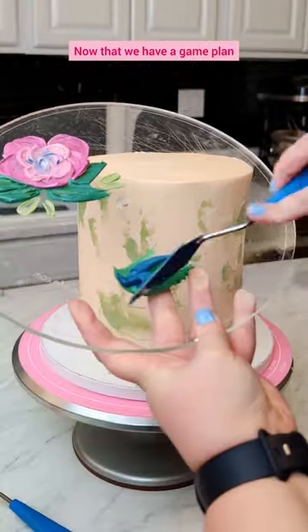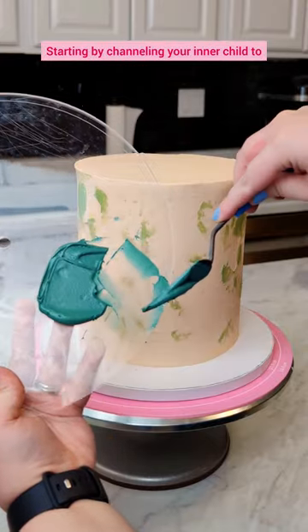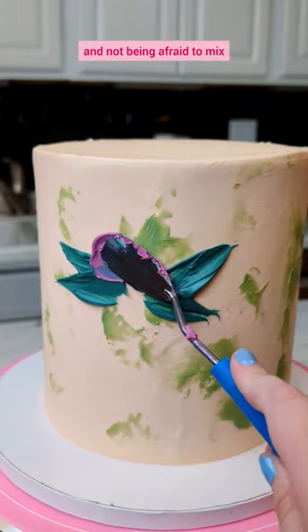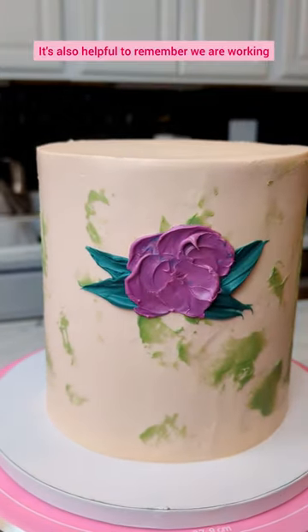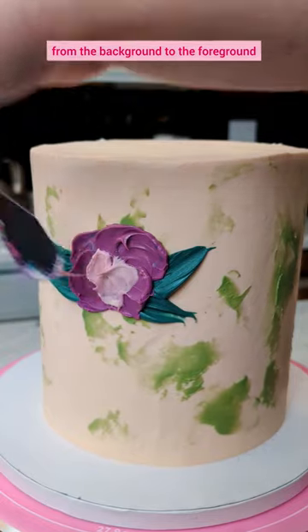Now that we have a game plan, it's time for the best part — to decorate it. Starting by channeling your inner child to add some dimension and not being afraid to mix and match colors to your desired effect. It's also helpful to remember we are working from the background to the foreground.